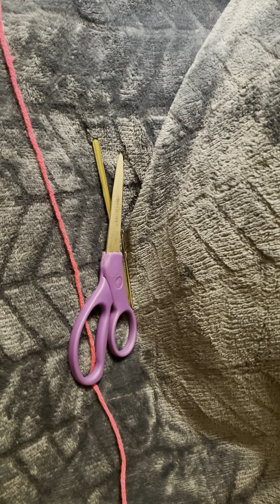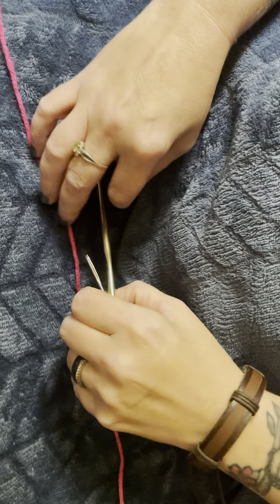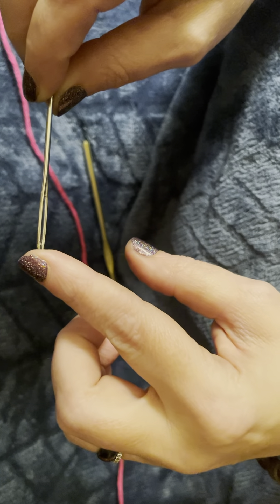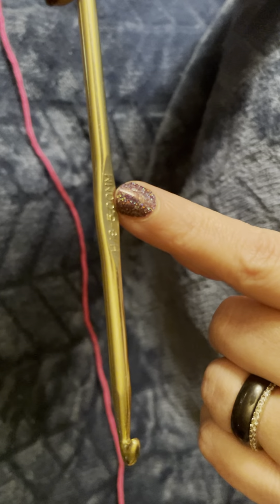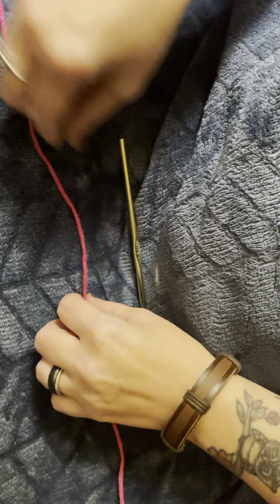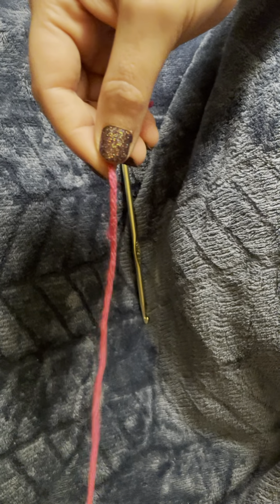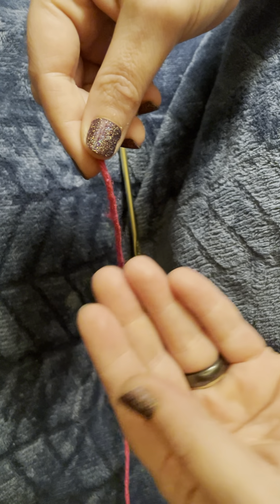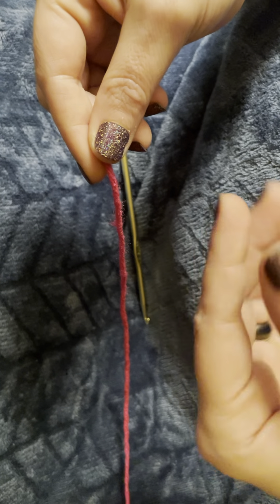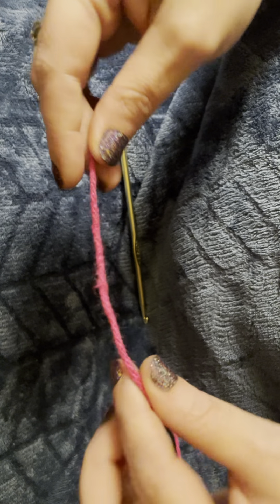The first thing we need to do is cover our supplies. We have scissors, a yarn needle, which you can see has a large eye and a blunt end, and a crochet hook — here we have a size H or 5 millimeter — and our yarn. This is size 4 worsted weight acrylic yarn. You can use either cotton or acrylic when making a coaster. The acrylic will bead up the moisture from your beverage glass and the cotton will absorb it, so something to keep in mind when choosing your type of yarn.